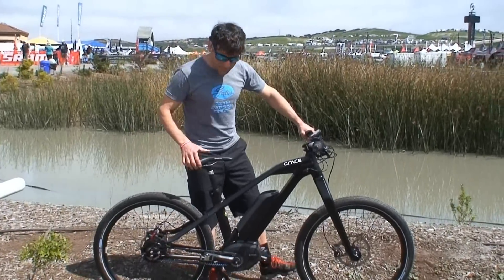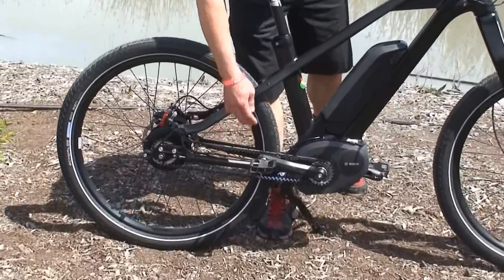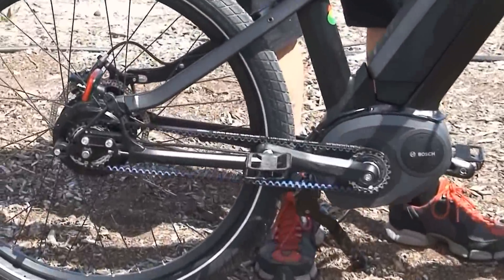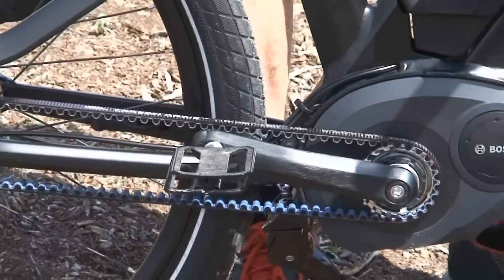Clean — obviously the advantage is there's no grease on the belt, so no lubrication. It's quiet in that you don't have metal on metal friction as you have with the chain drive.